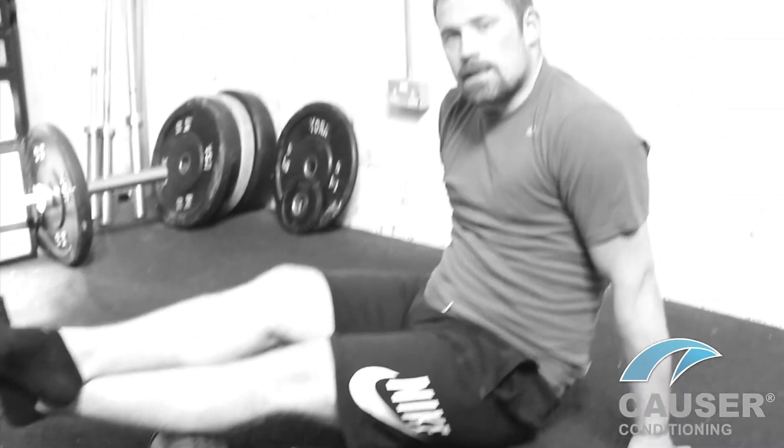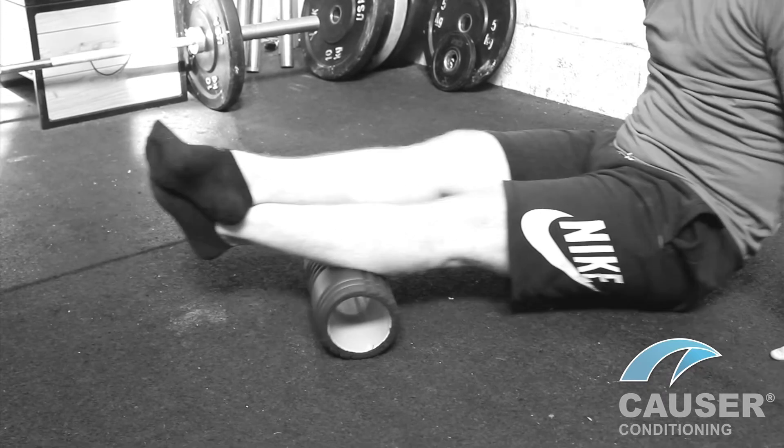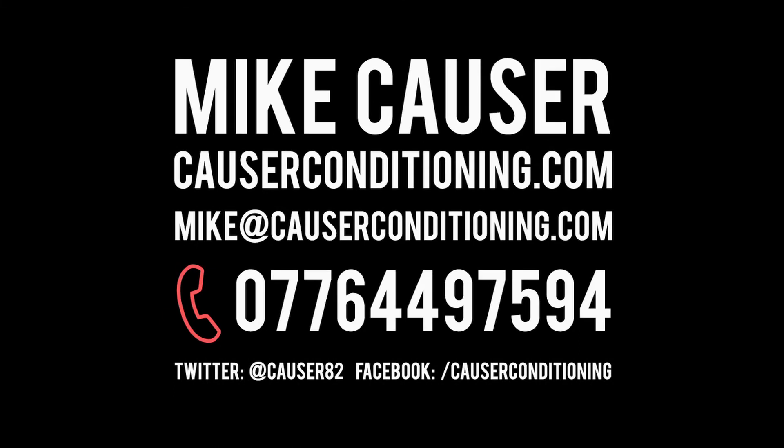Just crossing over the legs, roll right up onto the glutes.